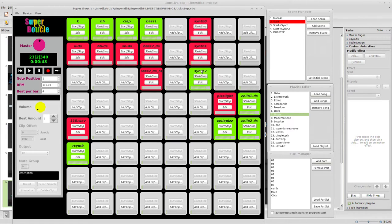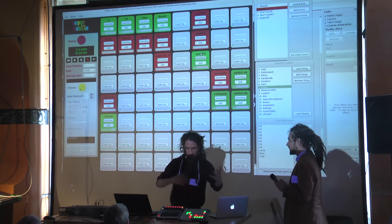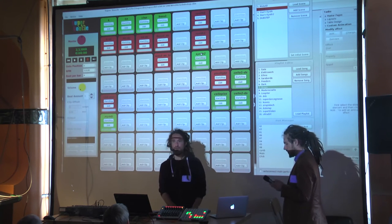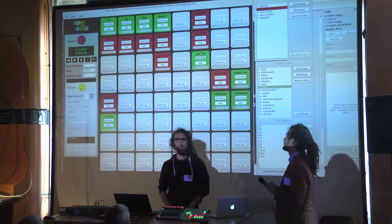We also have scenes. As I mentioned, a scene is just a state of whatever you're doing right now. You record the scene and call it later — it's a subset of the clips that are available.